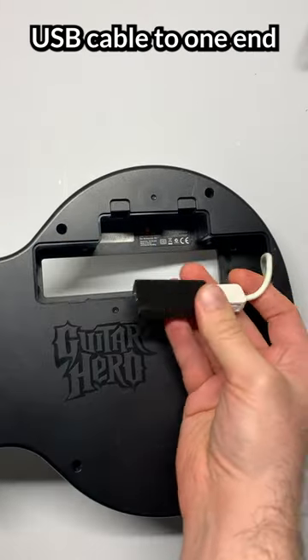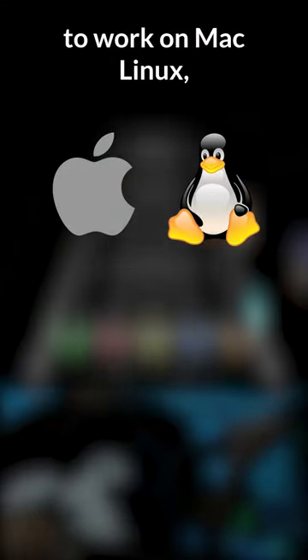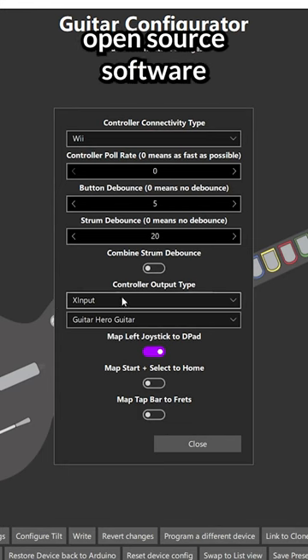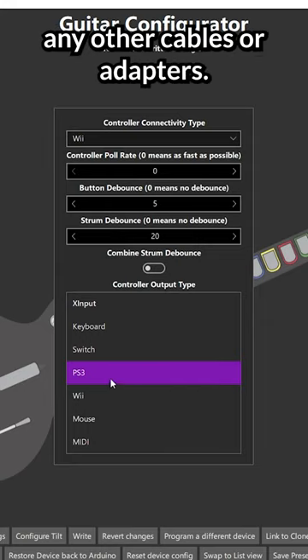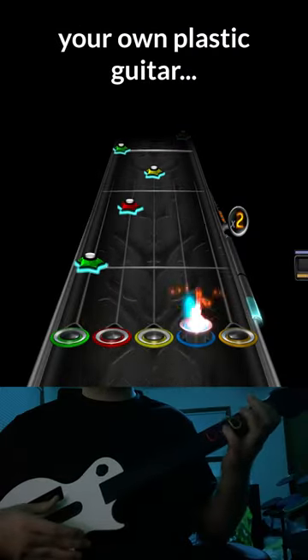Just plug in a Type-C USB cable to one end and your Wi-Tar to the other and that's it. It can also be configured to work on Mac, Linux, PS3, PS4, and PS5 with some open source software, all without needing any other cables or adapters. So if you're looking to get your own plastic guitar...